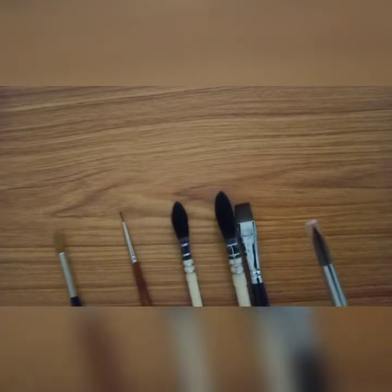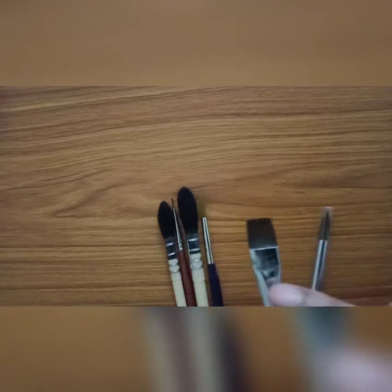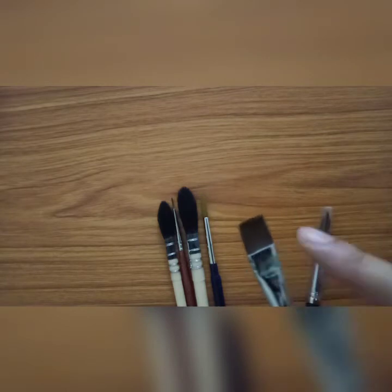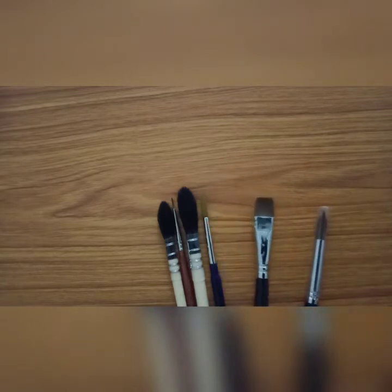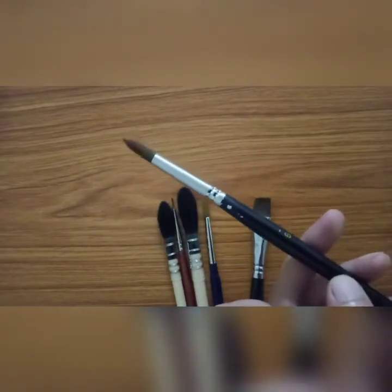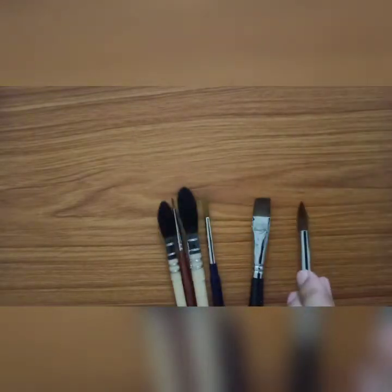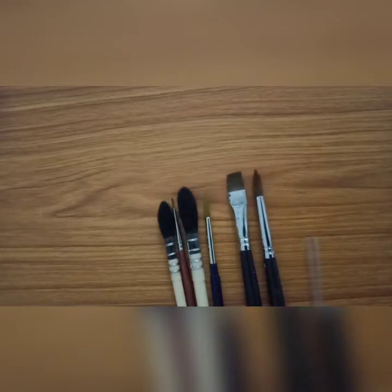Brushes are also categorized based on the shape of the hair. This is a flat brush — it's measured by the width of the head. And this is a round brush. These brushes are numbered; this is a number eight brush. Numbers can differ for different brands, so if you're sticking to a brand, you have to select the brush accordingly.